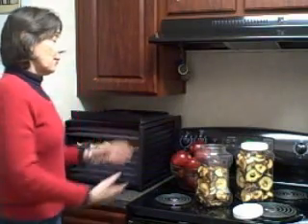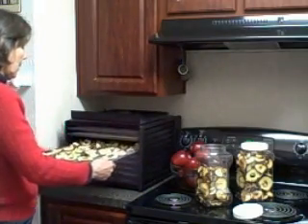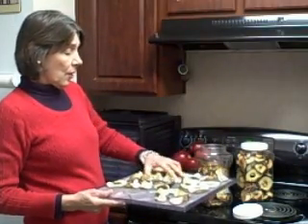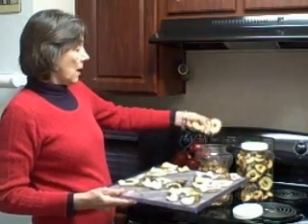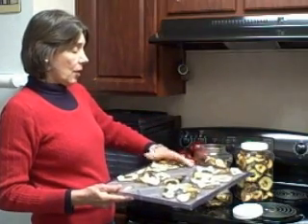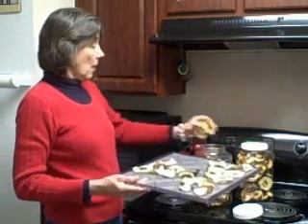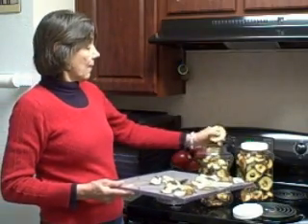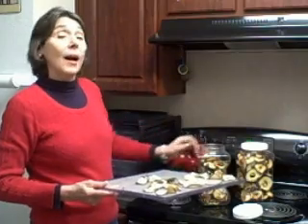Here we are — the final apples. When the trays are dried you end up with dried apples. Just place them in airtight containers so that they will stay dried until you want them. But they are great snacks and I love them.